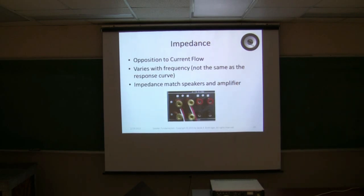Moving on, you have impedance — very, very important. What's opposing that current flow in the speaker? With the impedance of a speaker, normally if you just hook up a multimeter to it, you'd actually measure about 75% of what its rated impedance is. For instance, most speakers are 8 ohm, but if you hook up a multimeter, you'd read 6. It varies with frequency, and that's a big thing.